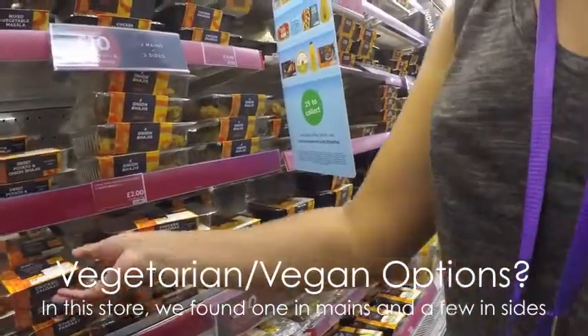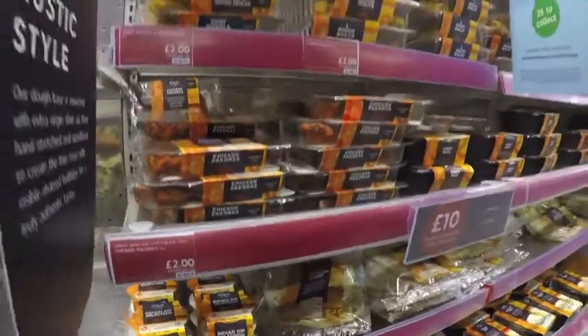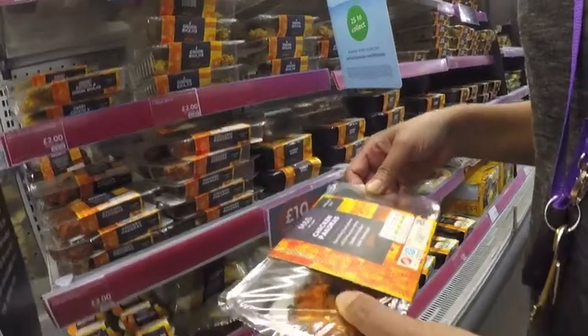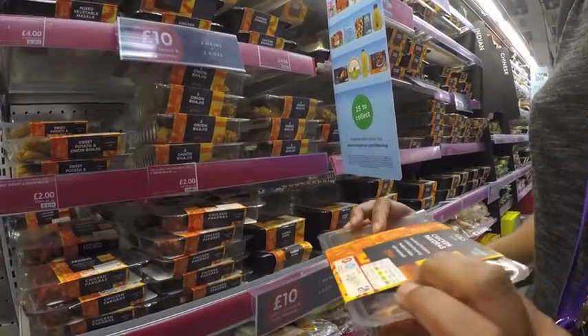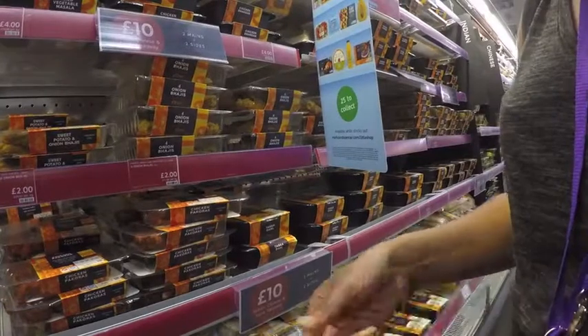Chicken pakoras — is that a side? Are these considered a side? The rice is considered a side. Chicken pakoras, is it like chicken tikka? I don't know why they're called pakora, because that looks like just chicken tikka. There's no gram flour in it. How much is that? £2 for 100 grams of chicken.